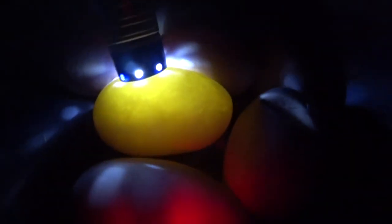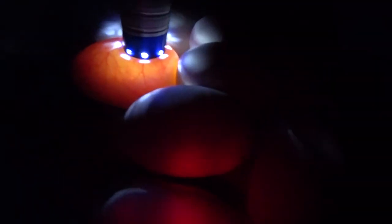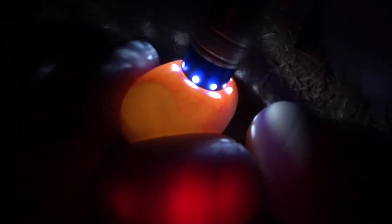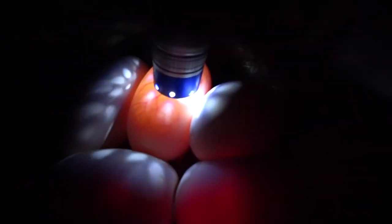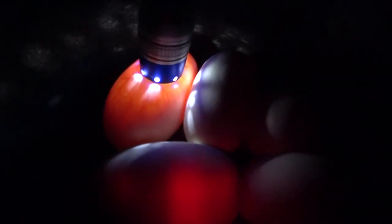That one's a little more yellow than I like — that one may not be fertile, it's looking pretty yellow. That one's good, that one's good, another good one, definitely good, another really good one. All those look really good except for this one here.